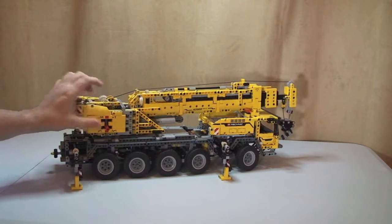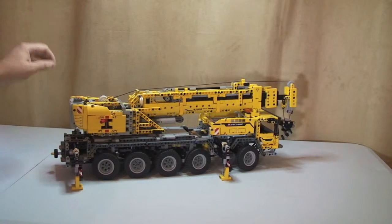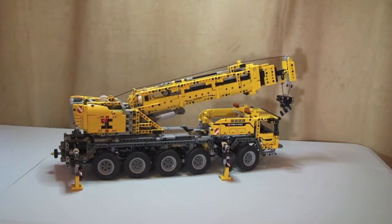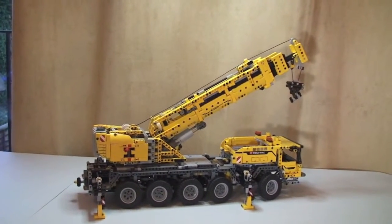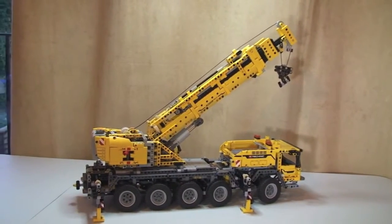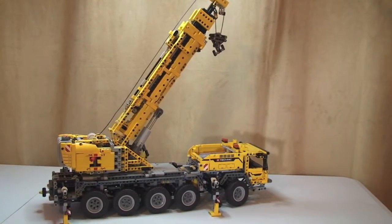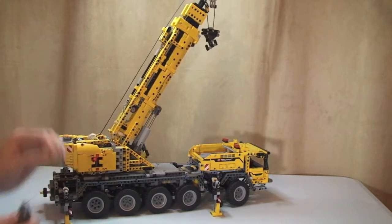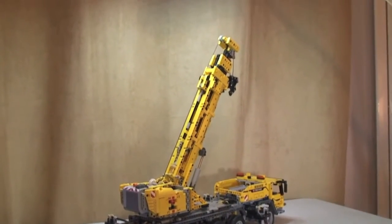That's the outriggers now out in position, so the crane is now stable. The next thing is to lift the crane mechanism itself, so we put the selector over to where the lifting mechanism is, put it on, and now you can see the crane starting to lift. The first lift section is now fully extended.